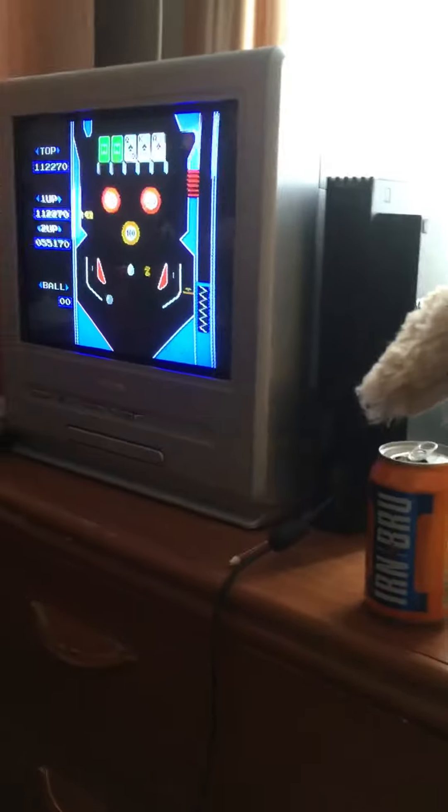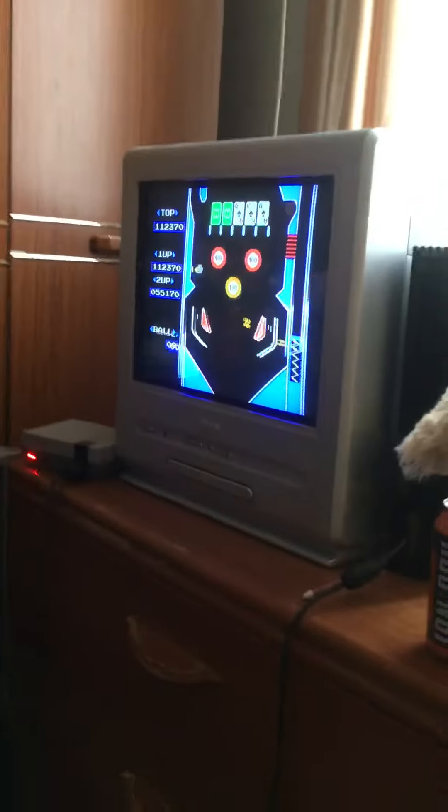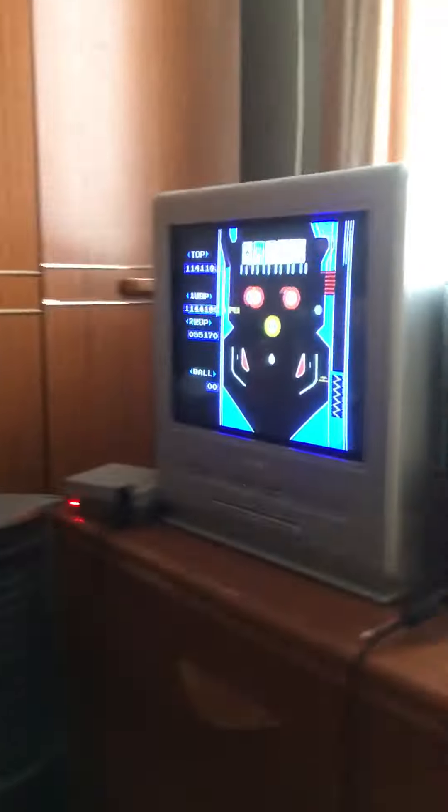Actually this was built in the 90s. 90s, alright. This is how many TVs Cole has — one, two, three, four. And about ten doing other stuff.